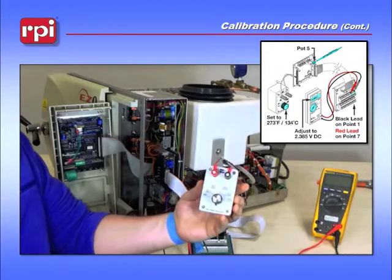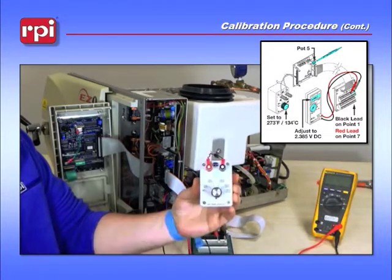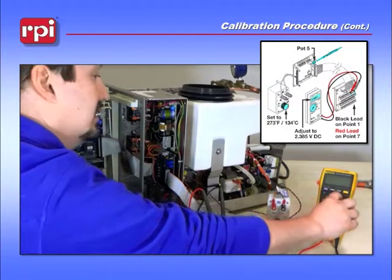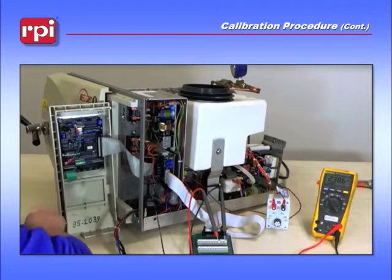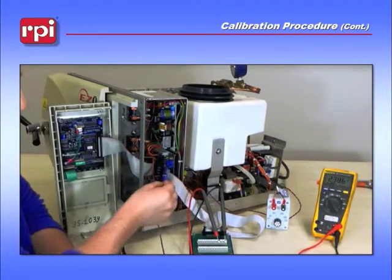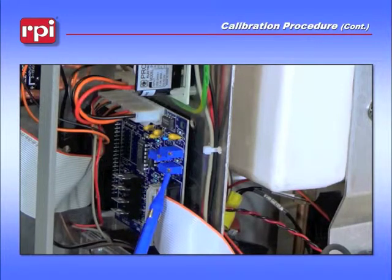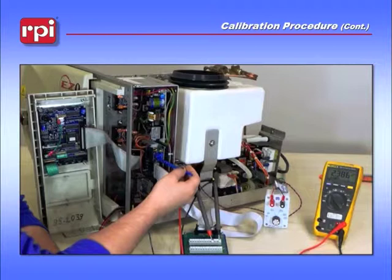Take your TUT-114 and turn it all the way over to 273 degrees. Then take your multimeter and turn it to volts DC. Grab your RPT-460 and adjust pot 5 on the Adjunct 3 board. You want to adjust pot 5 to 2.385 volts.